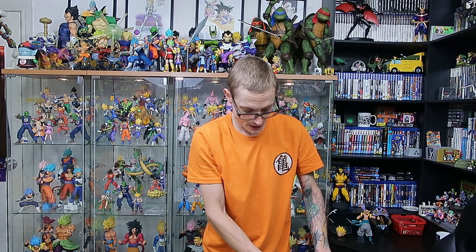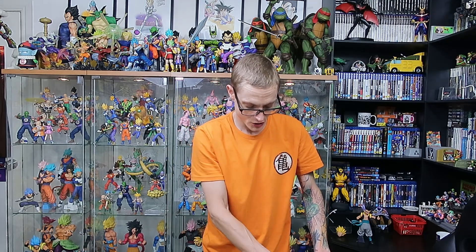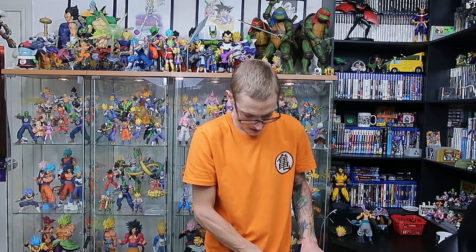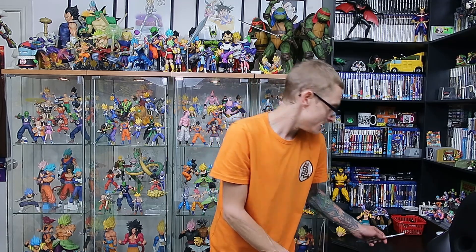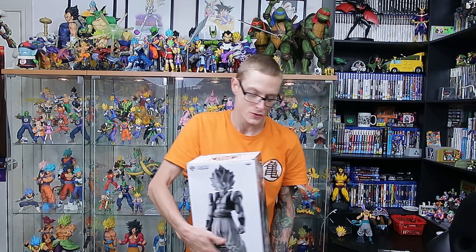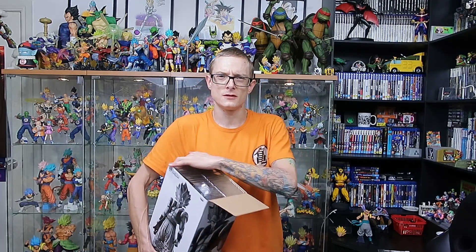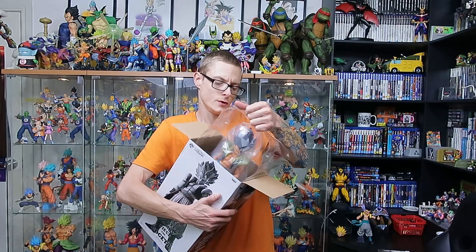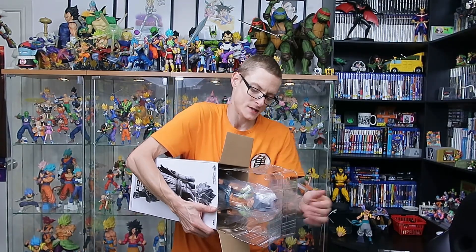I've been pretty busy tonight — I had plans straight after work hanging out with a mate, and I have been absolutely itching to get into these, but I wanted to do this on camera. I just feel it's more authentic. Your reaction — my reaction — when you open the figure and first look at it, that's really where it's at.